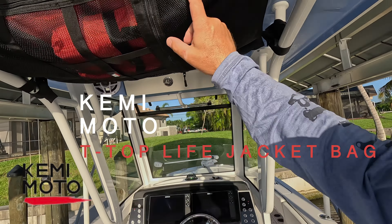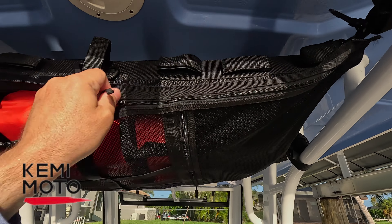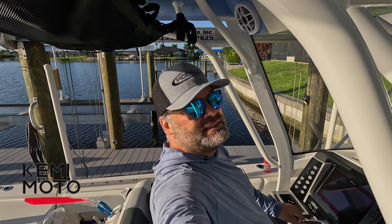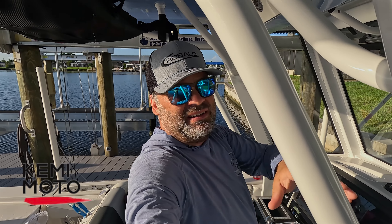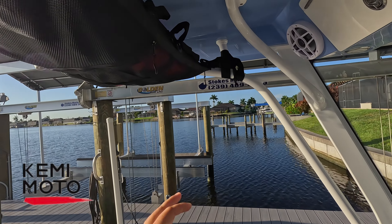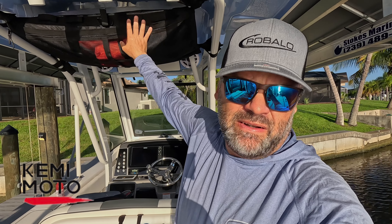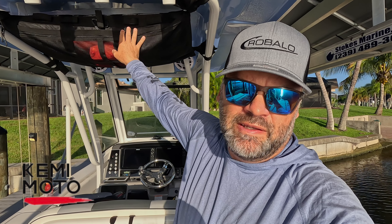We're on a 26-foot boat and I'm always looking for storage, always looking for more convenient ways to hide things. I'm a fisherman — I want things handy. Check out this T-top bag; this is going to be just ideal for me. I installed it and was able to push it back so it does not interfere with me as I drive. I'm 6'1" and I've got no problem with headroom. It's clean, out of the way, and beautiful. Let me walk you through how I installed this and go through every feature I found on this bag.